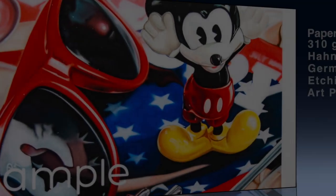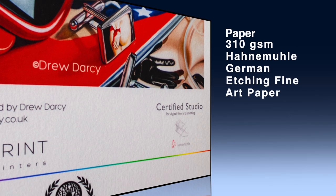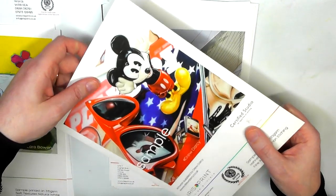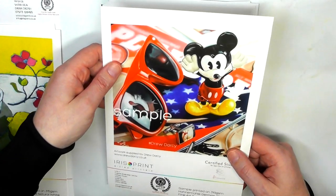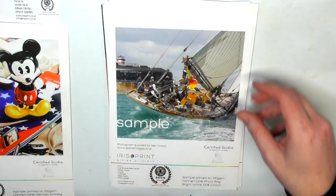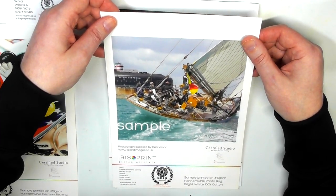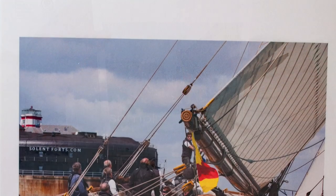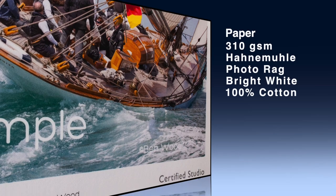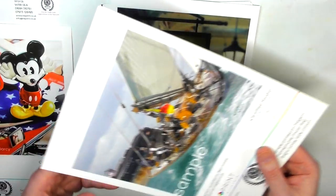This one is by Drew Darcy, on 310gsm German etching fine art paper - a little like cold press watercolour texture, beautiful paper, and the artwork just comes out stunning. This one is by photographer Ben Wood, on 310gsm photo bright white 100% cotton paper - really good quality paper, and you can hear the thickness of it.